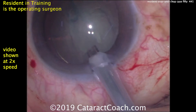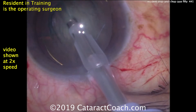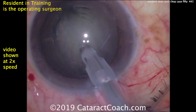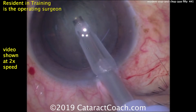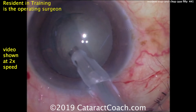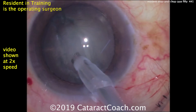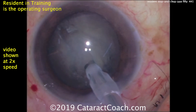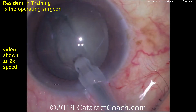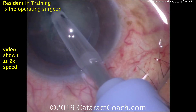The phaco probe is going in the eye — nice reasonable fit in the incision, careful to avoid the sub-incisional iris. This is going to be a stop and chop technique, so there's going to be a nice central groove down the middle of the nucleus. I like that the groove is nicely centered. The nucleus should not be moving — you need sufficient phaco power to keep the nucleus still and keep the eye in primary. This resident has a good grasp that the center of the nucleus is deeper and thicker, and the periphery is more shallow, so the groove needs to be a little bit deeper in the center.